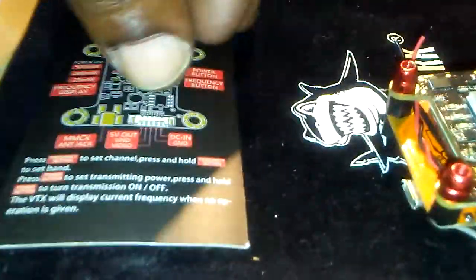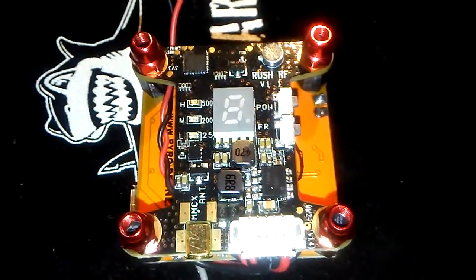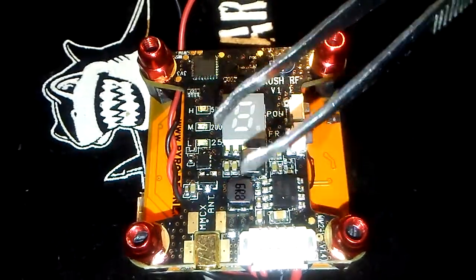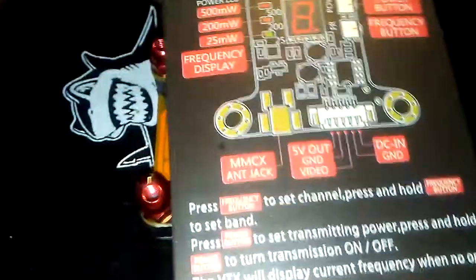I'm going to put this thing in pit mode. It's got 25, 200, and 500 milliwatt. I don't know if you can really see that right there — from the left side, 25 — very nice power button, everything right here. See everything all nice and clear. If you look, you can see the 5, 2, 25 power frequency. And they also give you a little chart that comes with it.